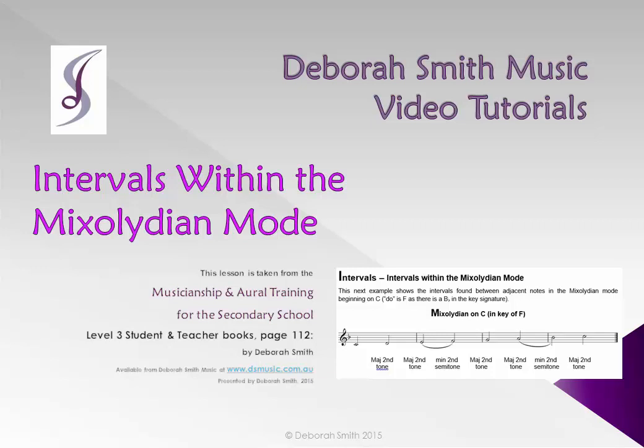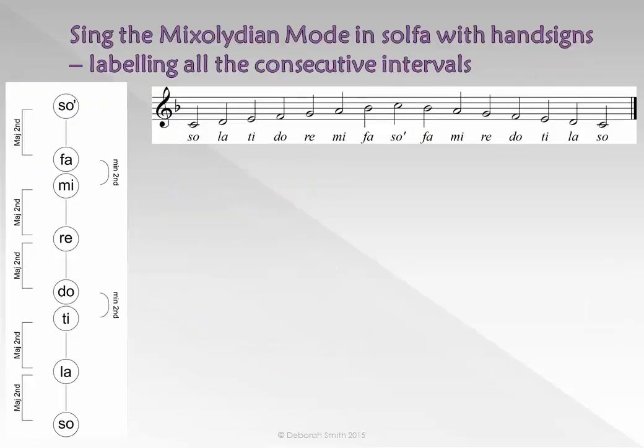Hi and welcome to Deborah Smith Music Video Tutorials, Level 3, Section 11: Intervals. Please sing all the consecutive intervals in solfège with hand signs found in the Mixolydian mode.